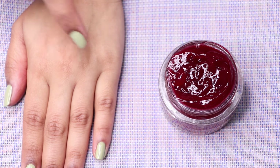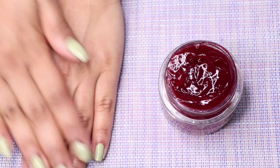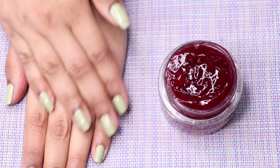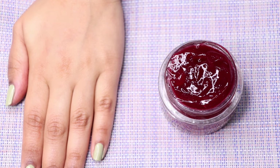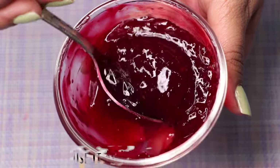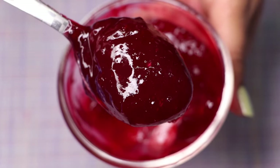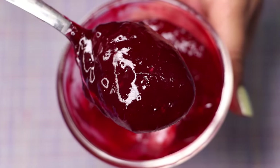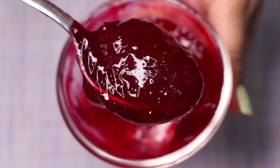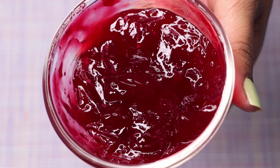To use this cream, take an adequate amount and apply it onto your skin, massaging it gently so the cream goes deeper into your skin for best results. Apply this beetroot night cream on your face and neck as a daily moisturizer, leave it overnight, and wash it off in the morning with a mild face wash. Use it as the last step of your nighttime skincare routine.